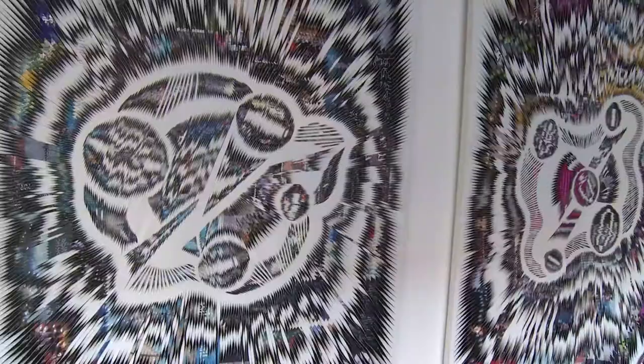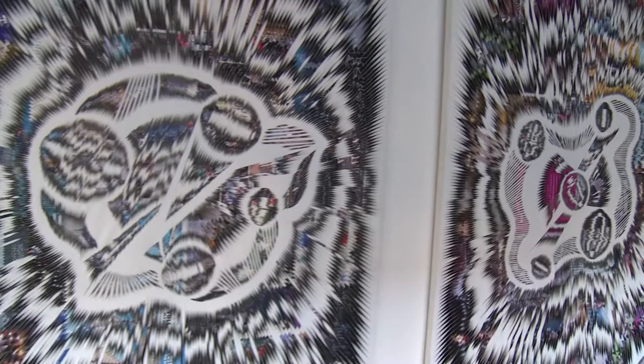These four pieces of artwork he called "Black Hole" or "Big Bang." Im Chun-Li thinks that destruction and creation are happening at the same time. Destruction doesn't mean the end of the world — without destruction there is no creation.